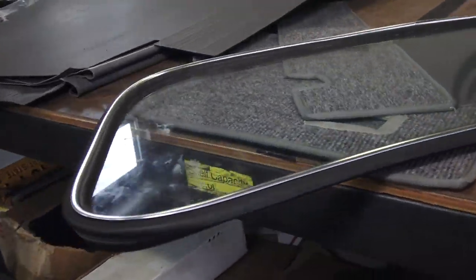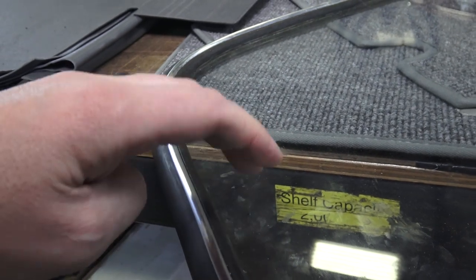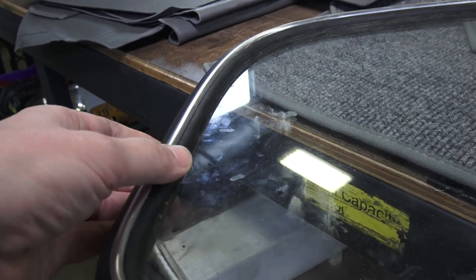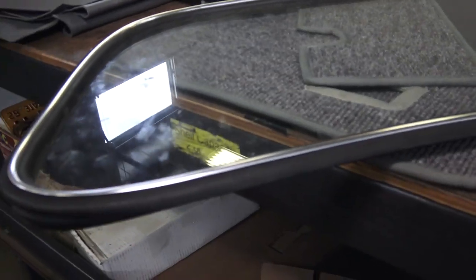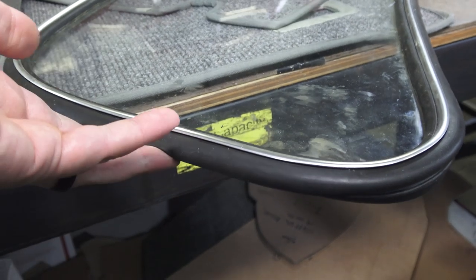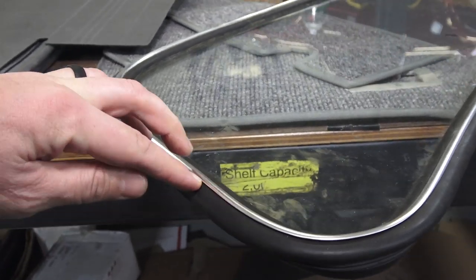The other big issue I've been getting emails about is people cannot keep the seal on the glass. I don't lube the seal in the groove where the glass inserts - I keep that dry because you need it to bite and grab onto the glass. A lot of people are putting the seal around the glass in the wrong groove. When you get these seals in the mail they're often inside out, so people get confused about which groove goes on the glass.